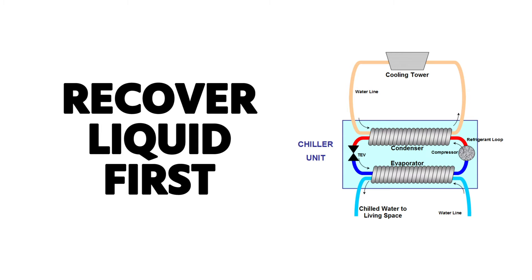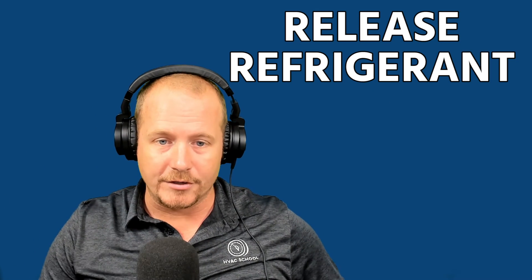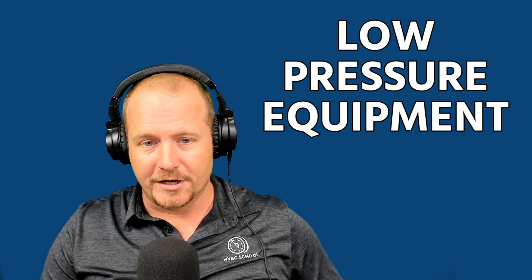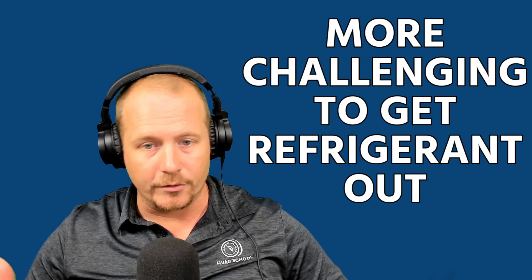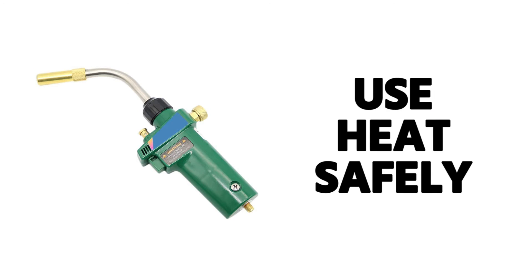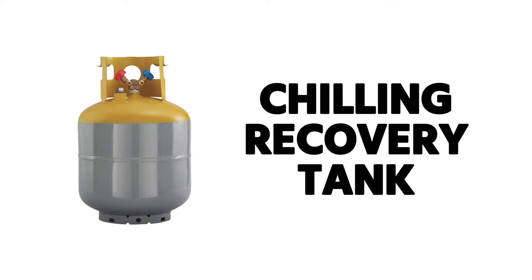When recovering, recover liquid first. By recovering liquid first, you prevent the boiling process from occurring, which can result in freezing and damage to the chiller. Another good practice is to heat the oil so that it helps release refrigerant during recovery. That's helpful in all segments, but especially in low pressure equipment where it's more challenging to get the refrigerant out because you don't have as much pressure differential. Using heat safely — not a torch — can drive the refrigerant out of the oil. Also, chilling your recovery tank is another way to help get refrigerant out of the system and into a tank.